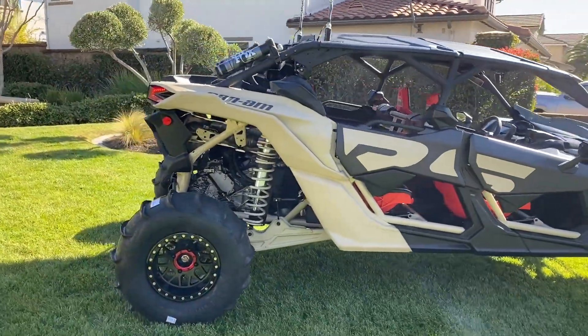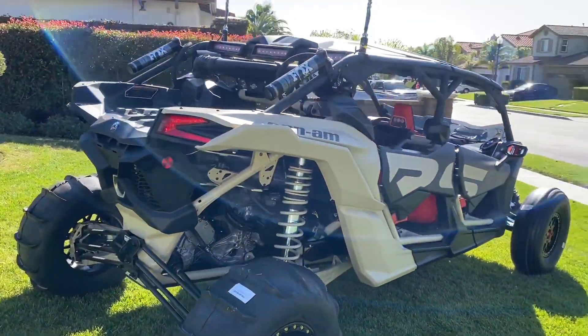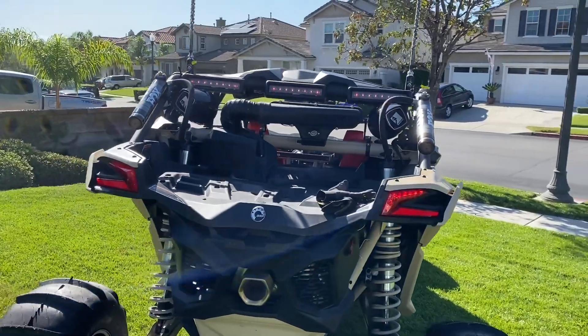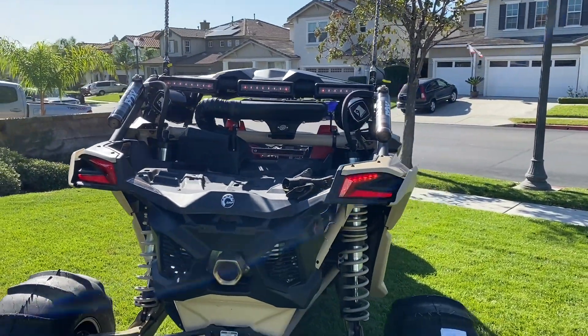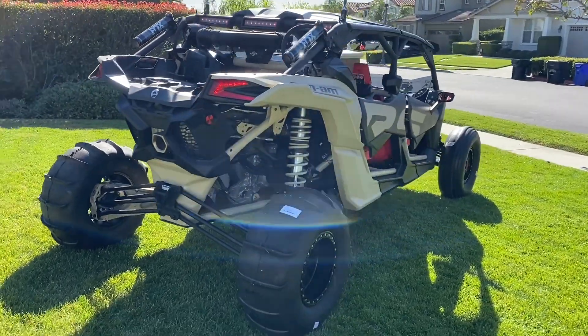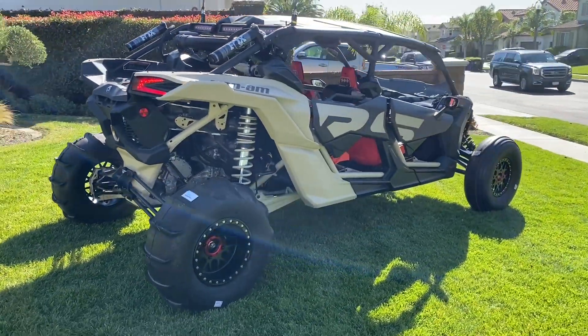The last video didn't have it yet, but we got the Can-Am chase light on the back. Super easy to install — I did that myself. I hope everyone likes it. I think it came out super nice.